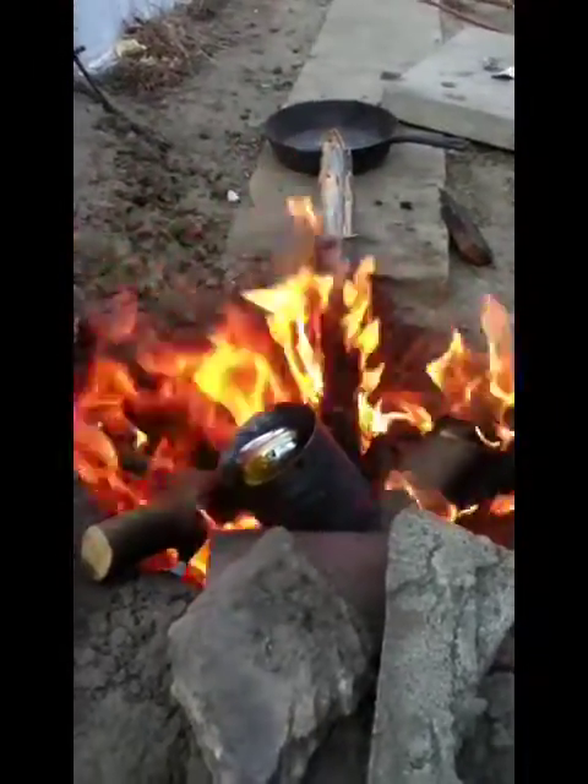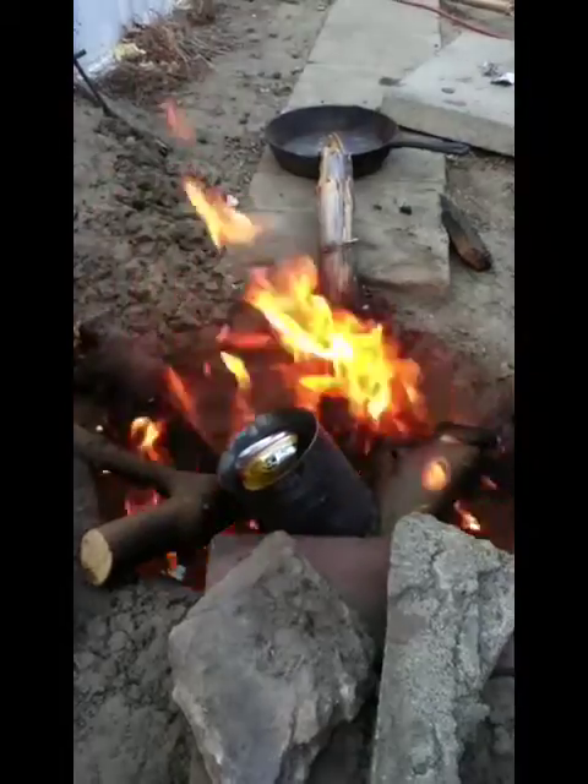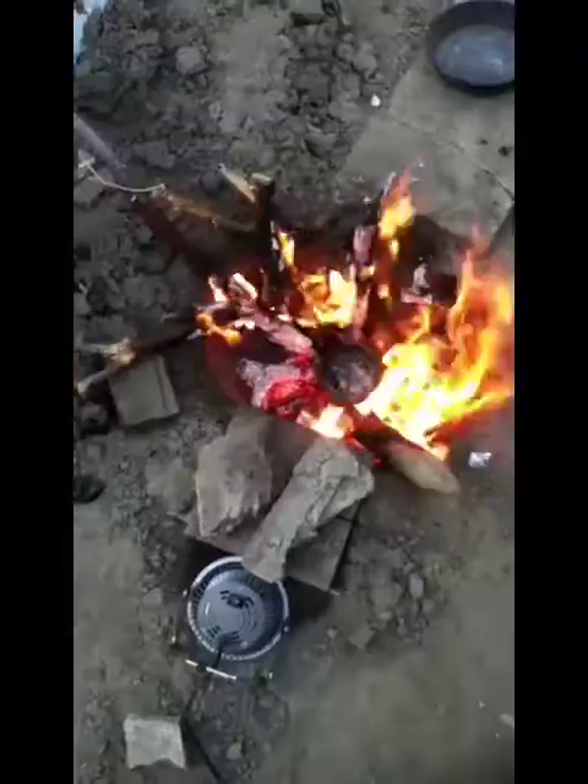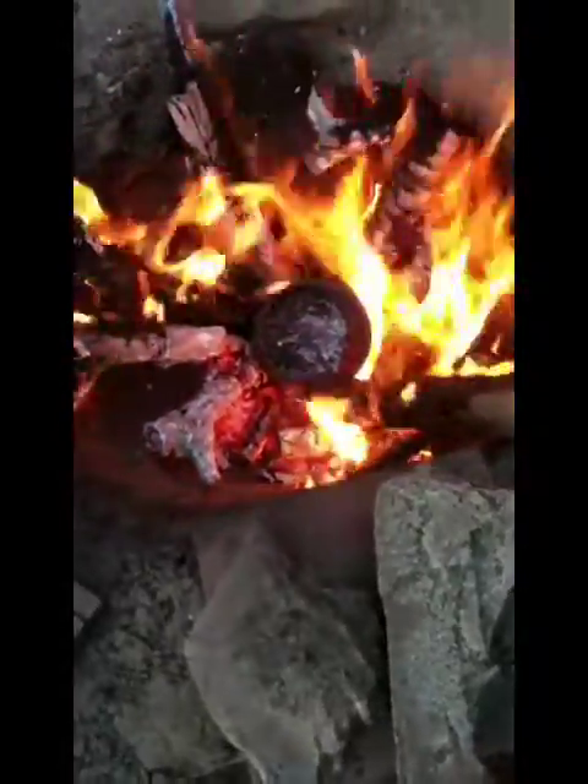When I turn it back on again, you can see the fire is a lot more active. As you can see, all the cans have melted pretty well inside that little can.